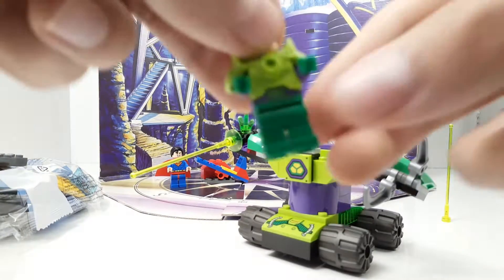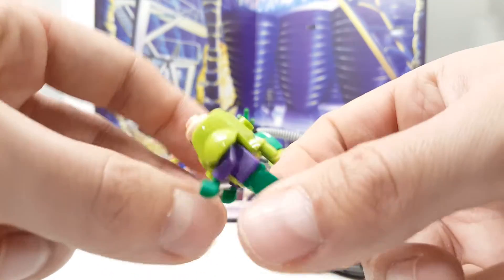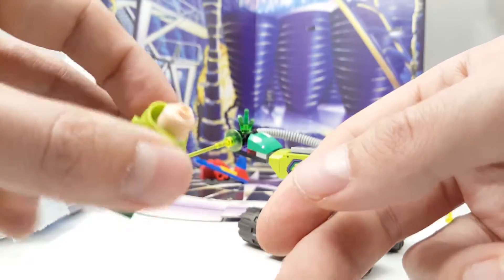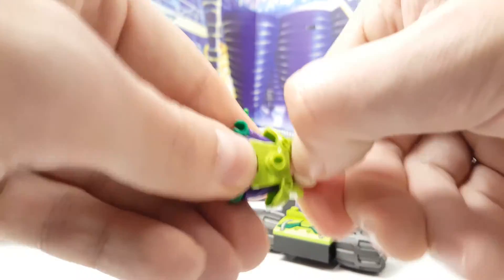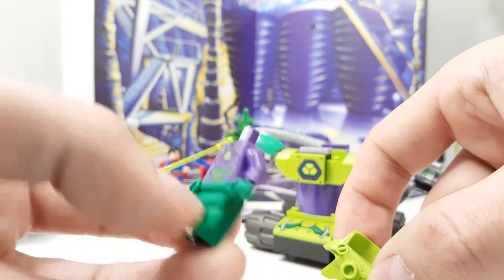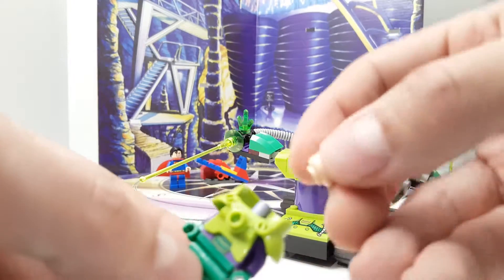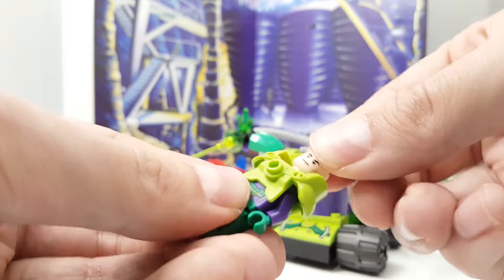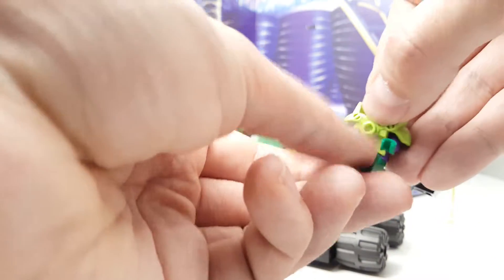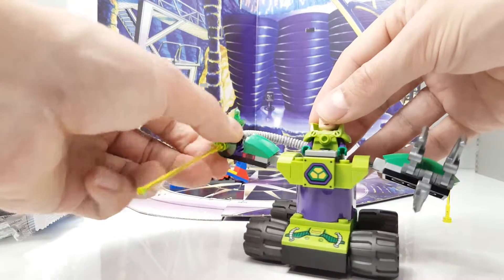And it comes with of course Lex Luthor, this jetpack. It has one facial expression. Superman has two. I want to show you quickly underneath the suit that he's wearing. Really cool figure of Lex Luthor. And we can put him in his vehicle and he can dominate.